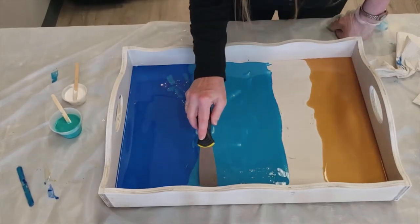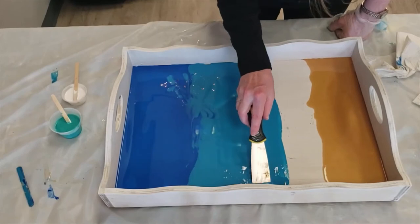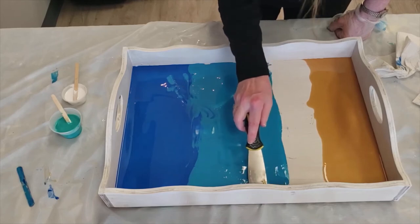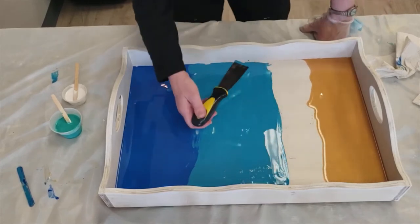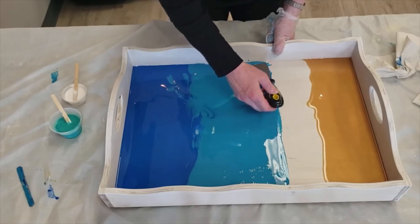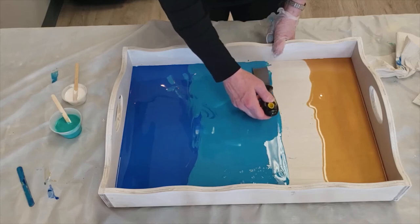Going back to my tool, getting into my corners. This is nice and thin so it helps you get in there. I'm not really pushing a lot when I do this because it's going to flow the rest of the way. I'm pushing it until the epoxy gets into that corner.